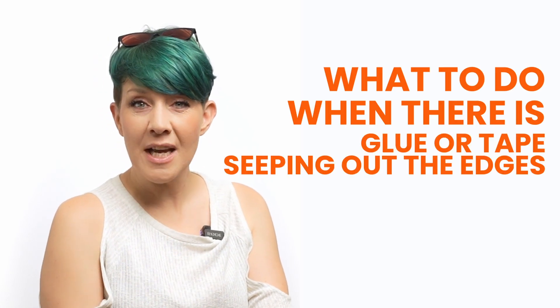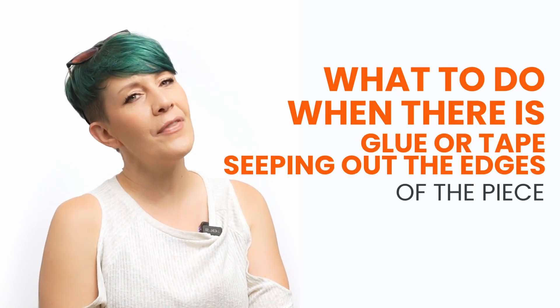What to do when there's glue or tape seeping out of the edges of the hairpiece. Sometimes if it's very hot, or perhaps after an intense workout, or being in a hot environment like a hot tub or sauna, your glue or tape may seep out of the edges.